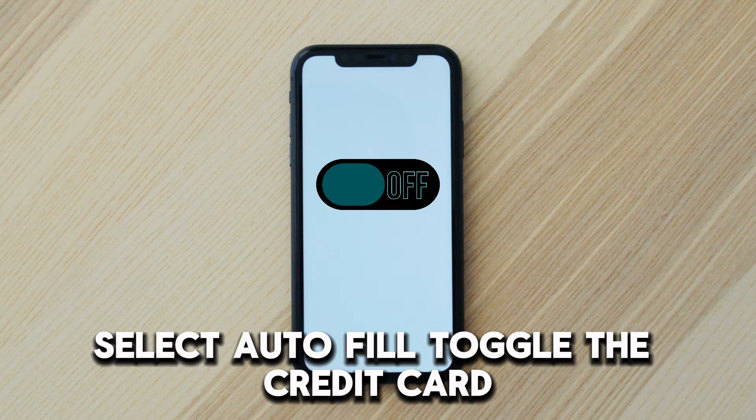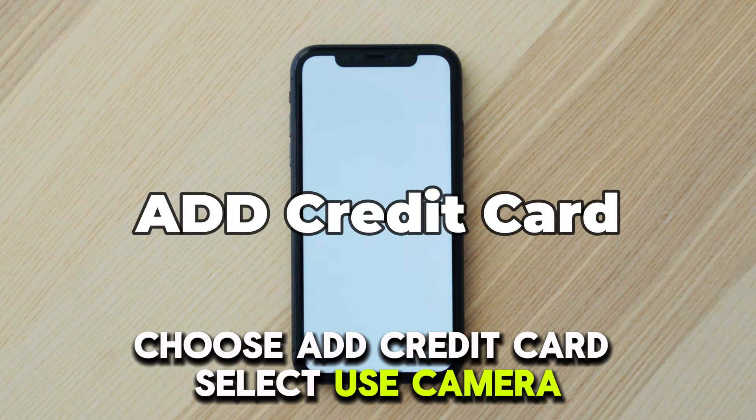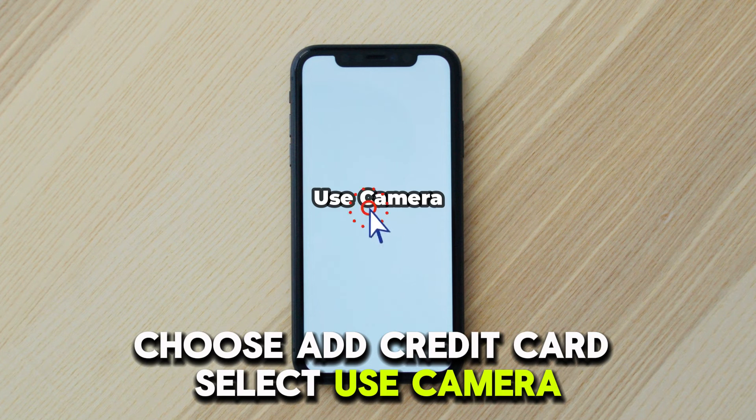Toggle the credit card switch to On, then choose Saved Credit Cards. Choose Add Credit Card, then select Use Camera.